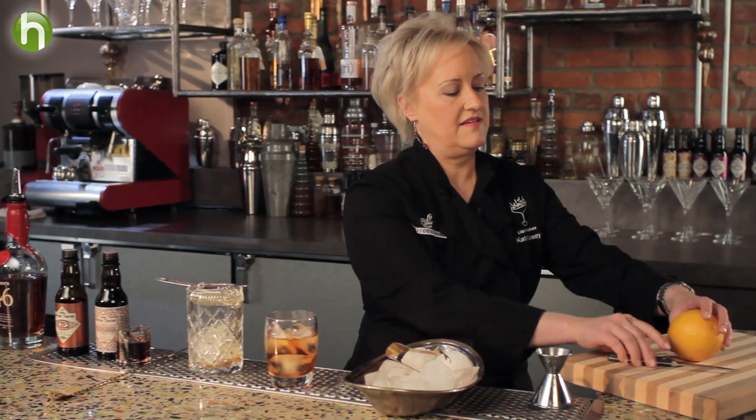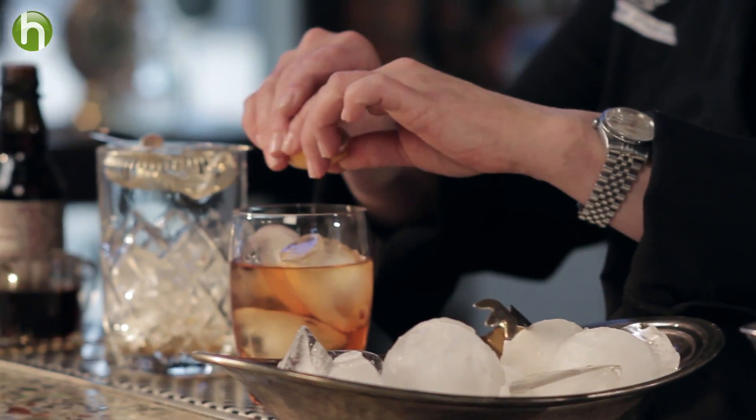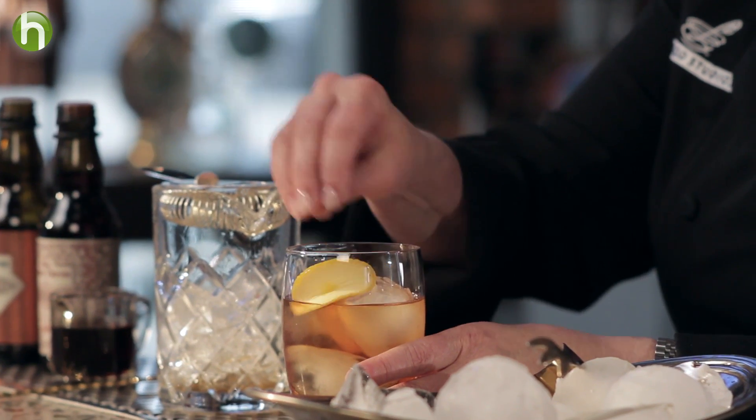Then I'm going to cut a disc off of an orange. I'm going to squeeze it over the top to really release those orange oils, then a little around the top, and then just tuck that in. That is my maple bourbon old-fashioned.